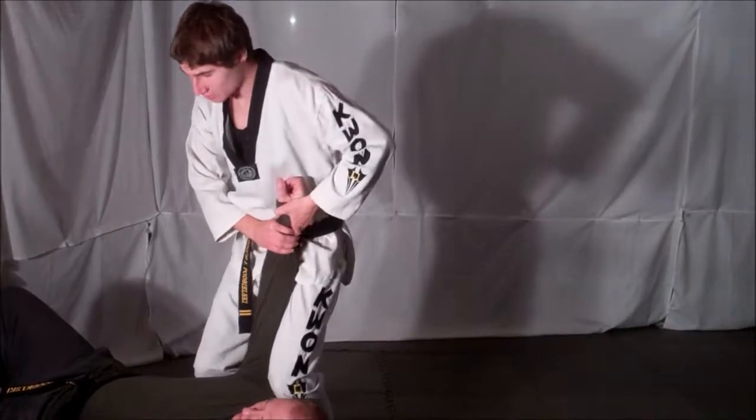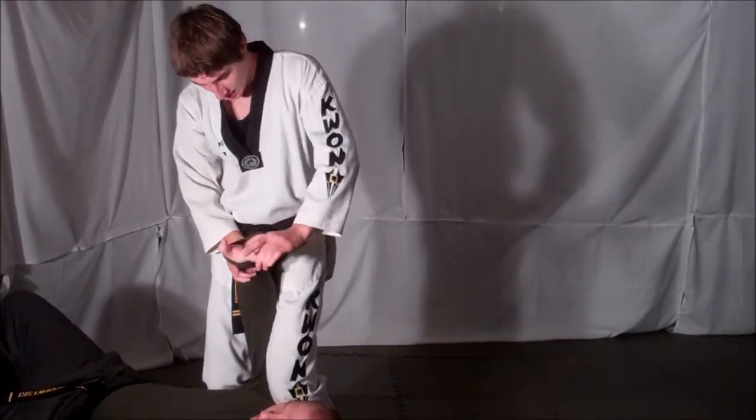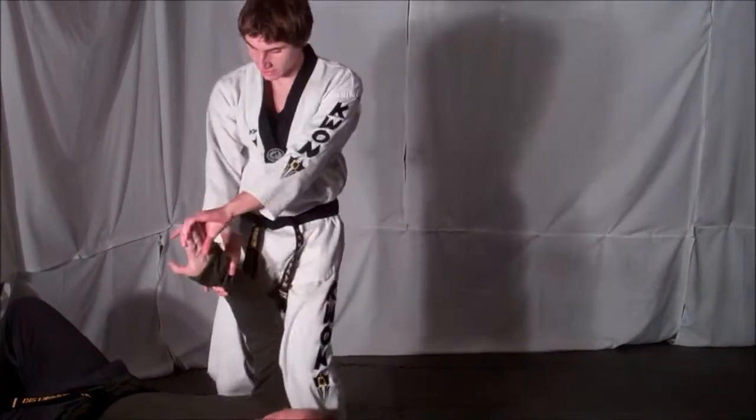Once on the ground, kneel on your opponent's neck and ribcage, grab your opponent's fingers, and apply pressure to block your opponent out.